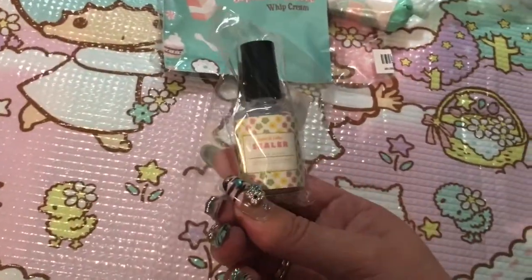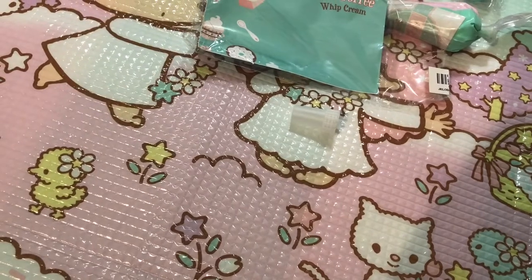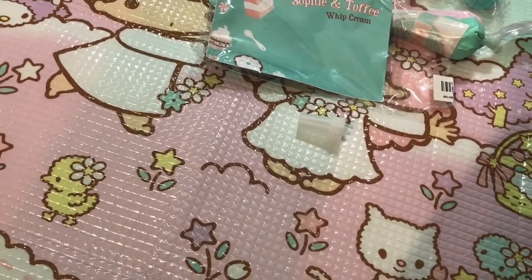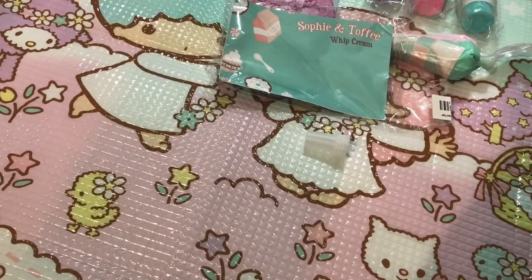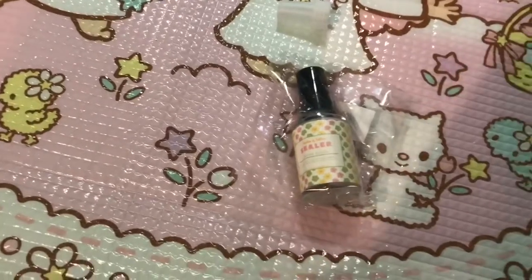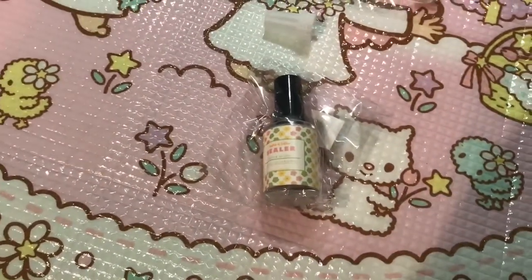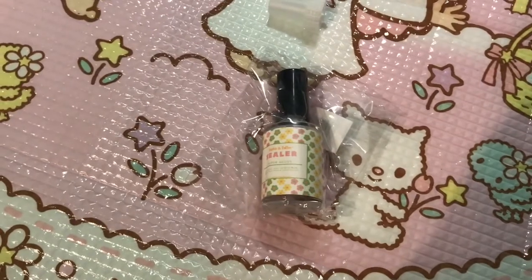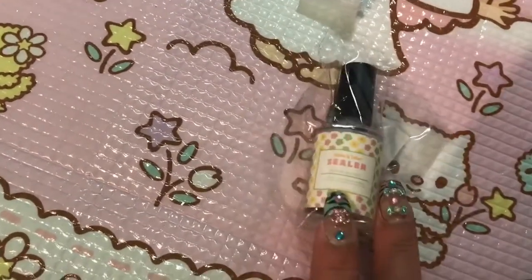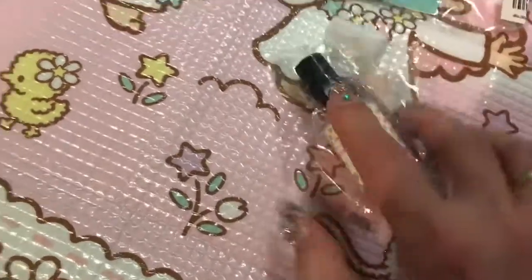Next I also ordered this sealer — the Sophie and Toffee super gloss sealer. It says it's for metal, clay, or resin, and gives your pieces a super glossy finish, kind of like a top coat for nails. I'm really excited to try this and see how it compares to triple thick or other sealers from the hobby store. It was about four dollars USD and it comes in a little nail polish bottle. I think it'll be neat to try.